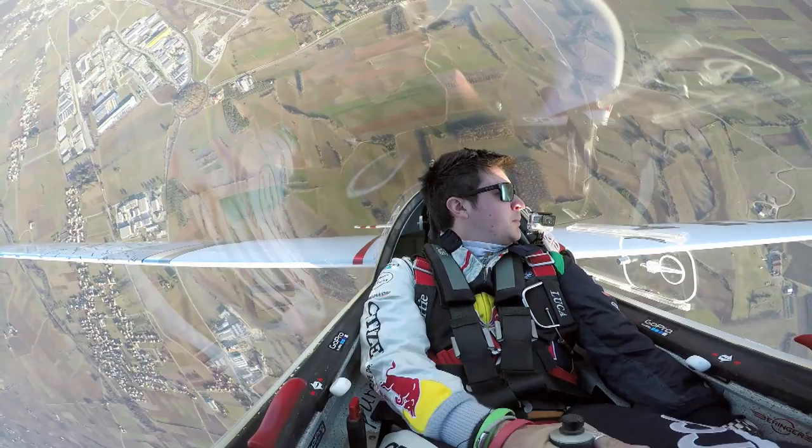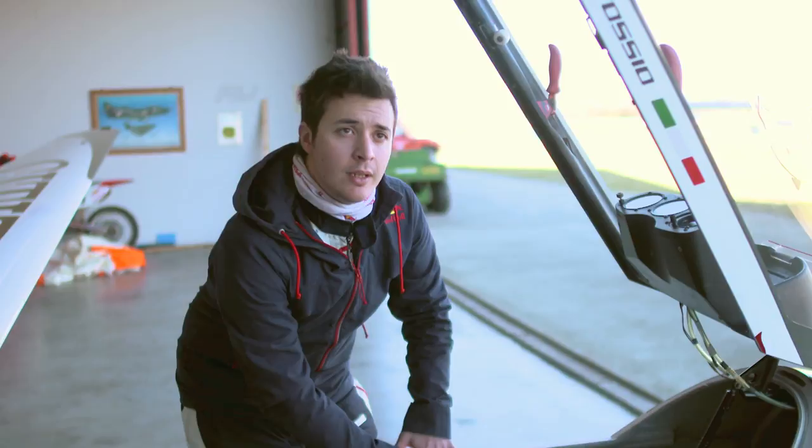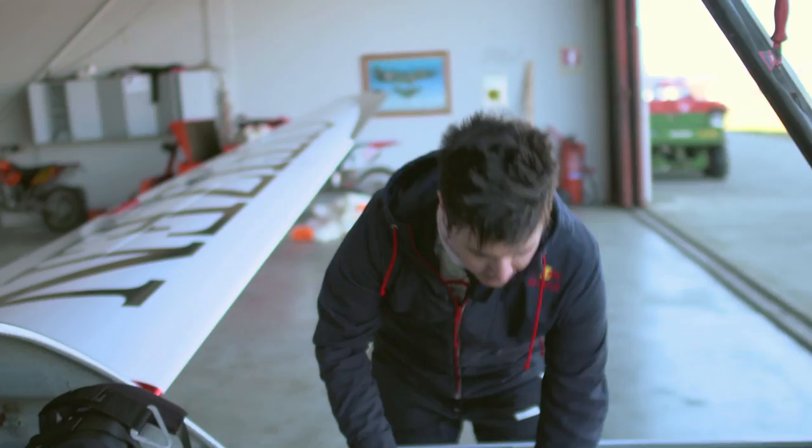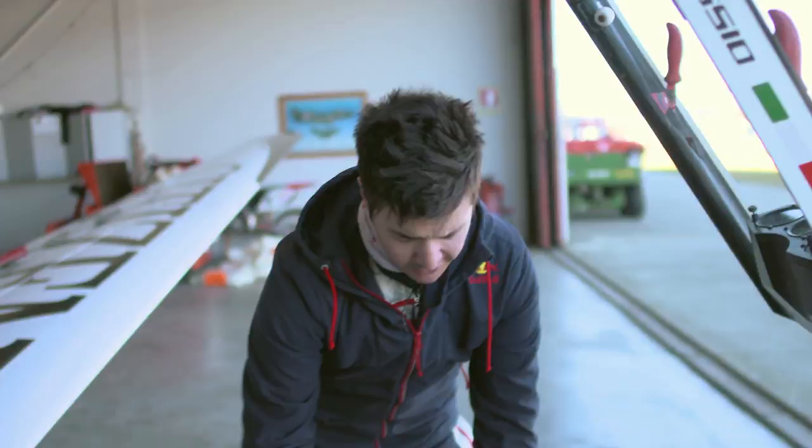Then the speed brake lever — it's very powerful. And then, very importantly, the seat belt: five points, quick release system. It's mandatory for aerobatics. You put this inside the hole and push until it makes a click.